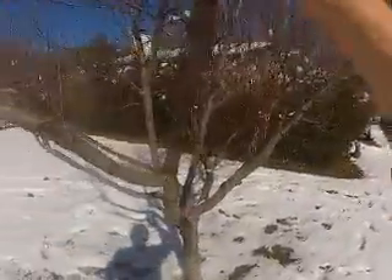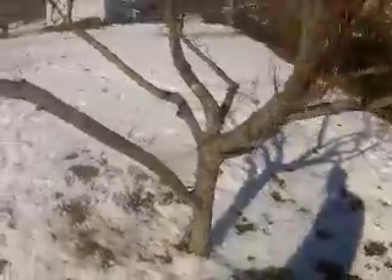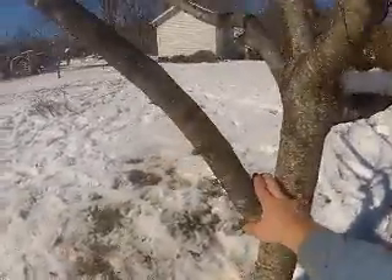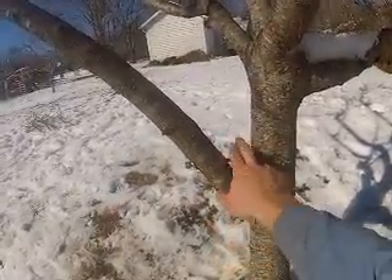I'm hopeful that this spring the branch won't show any signs of dying. I think there's enough life at the base for it to continue to thrive. And the bolt's not going to harm the tree at all either. The tree will just continue to grow right around the bolt and that'll strengthen this joint forever.